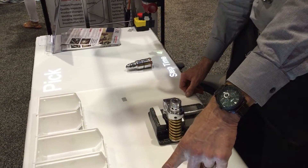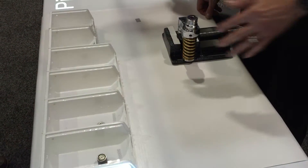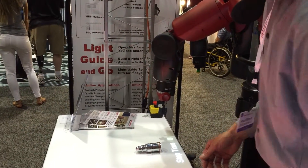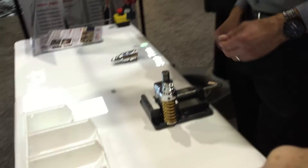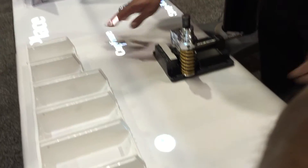Now it's guiding me to select the spacer from this bin. If I go into the wrong bin, you can see it really tells me that I did the wrong thing, and I don't go forward. Only when I go to the correct bin does it advance to go to the next step. Same with this one — it's step-by-step guidance to select the right parts and tells me step-by-step what to do with each one.